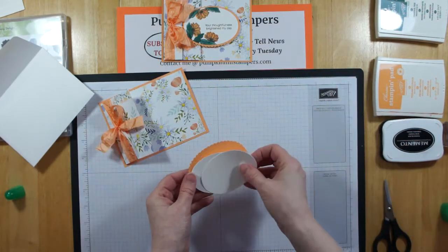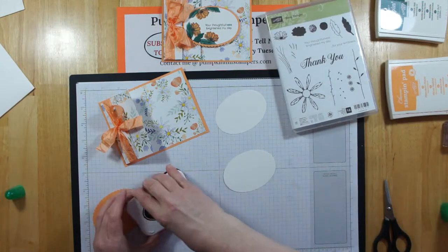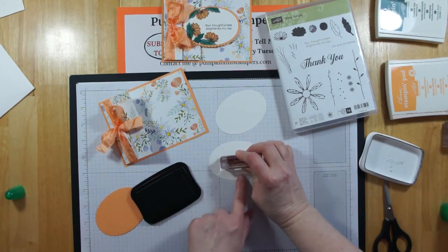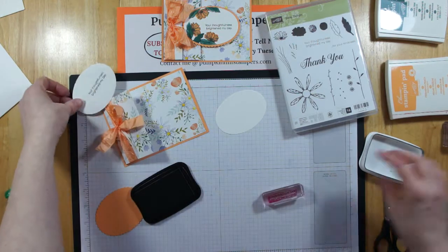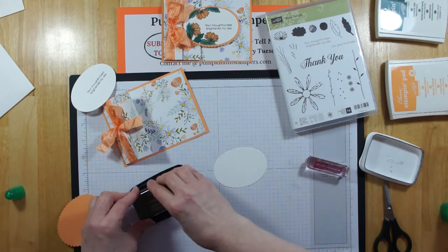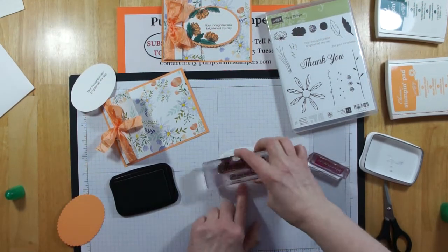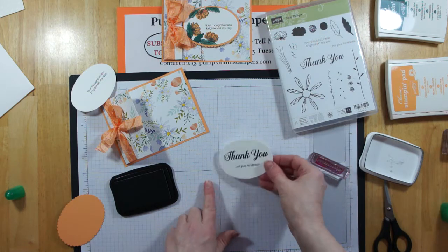Now we're going to add our ovals and do a little stamping. I'm stamping with Memento Black, using stamps from the Daisy Delight set. On the front oval, I'm stamping 'Your Thoughtfulness Brightened My Day' — I'm stamping it off to the side so I can stamp flower images around it. On the inside oval, I'm stamping 'Thank You for Your Kindness' more in the middle, because I can see through my clear block to check positioning. That's why I was able to cut those ovals first — though you can also stamp first, then cut with your oval Big Shot dies.